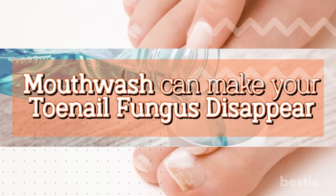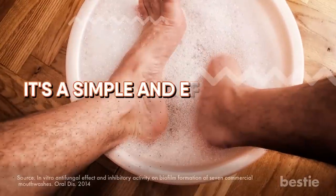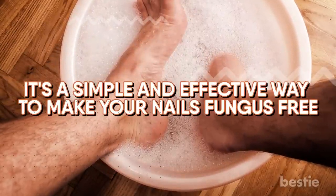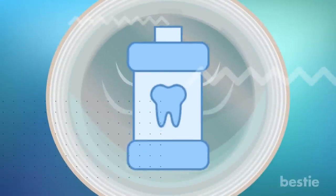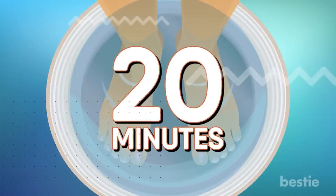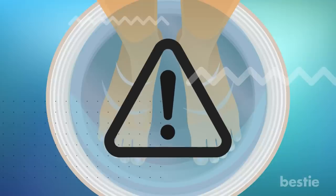Mouthwash can make your toenail fungus disappear. Recently, Listerine foot soaks have taken the internet by storm as it's a simple and effective way to make your nails fungus-free. The method is quite simple and leaves you no room to go wrong. Get your hands on some Listerine mouthwash. Mix equal parts warm water and the mouthwash and just add a squeeze of half a lemon. Dip your feet for 20 minutes in this mixture. But don't go overboard — by leaving your feet in for too long, you risk the chance of your skin drying up and cracking. Otherwise, this method is very effective.